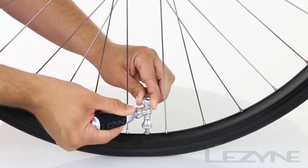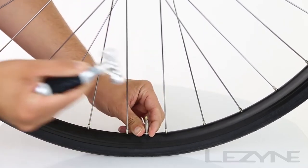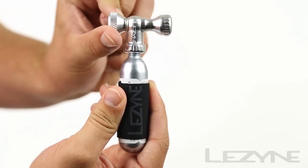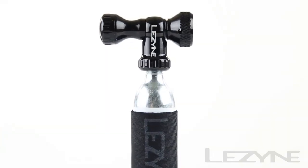Twist the adjustment knob to precisely tune your tire pressure, then close the CO2 valve and remove the Control Drive from the valve. Empty any remaining CO2 from the cartridge before removing it from the Control Drive.